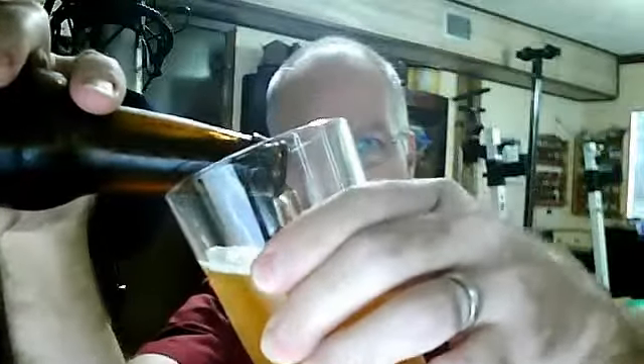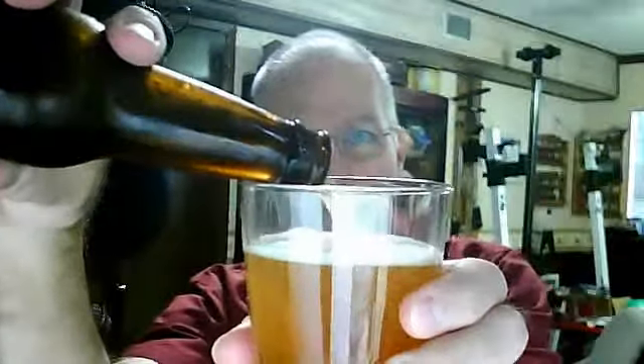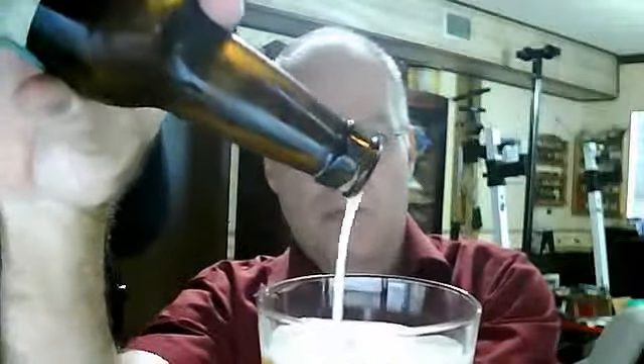Okay, here we go. Let's give a pour — it's already starting to foam out of there. Alright, there we go. There's some sound effects in the background as somebody is trimming the lawn.